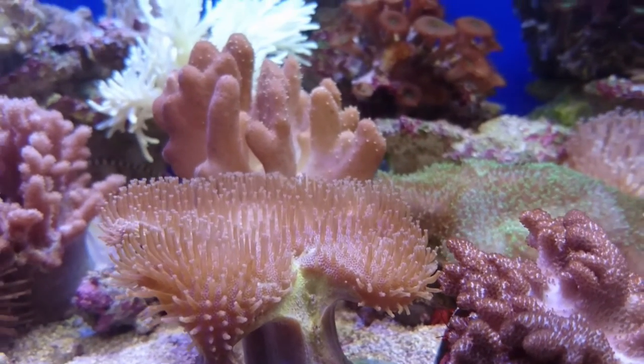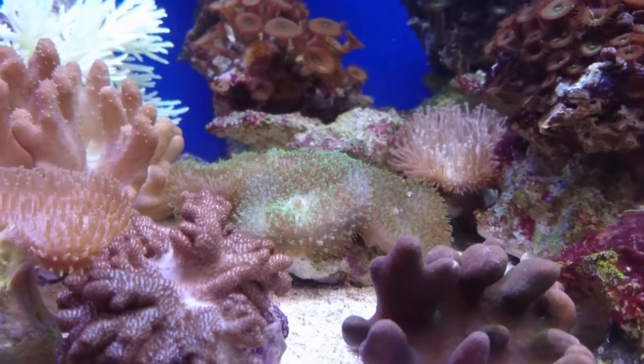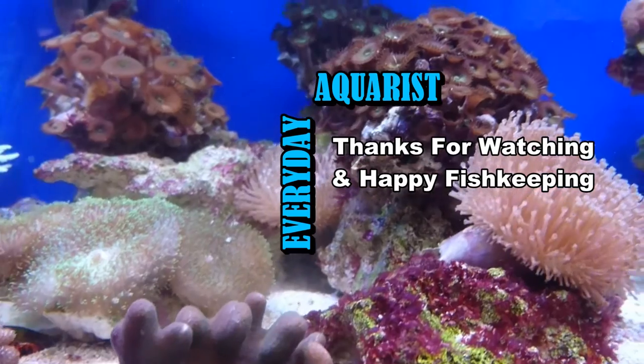I have done a video on hard corals — it will be in the description as a link. It's worth watching that if you're comparing hard coral care to soft coral care. So thank you for watching — I hope it's been helpful and happy fish keeping!